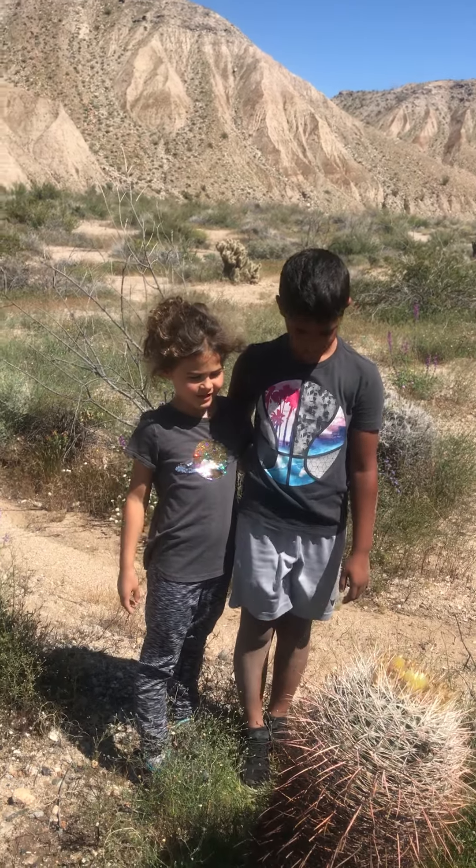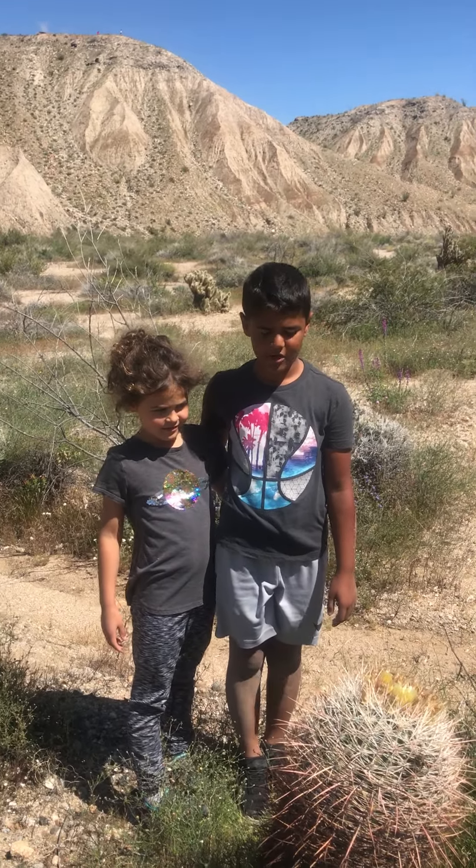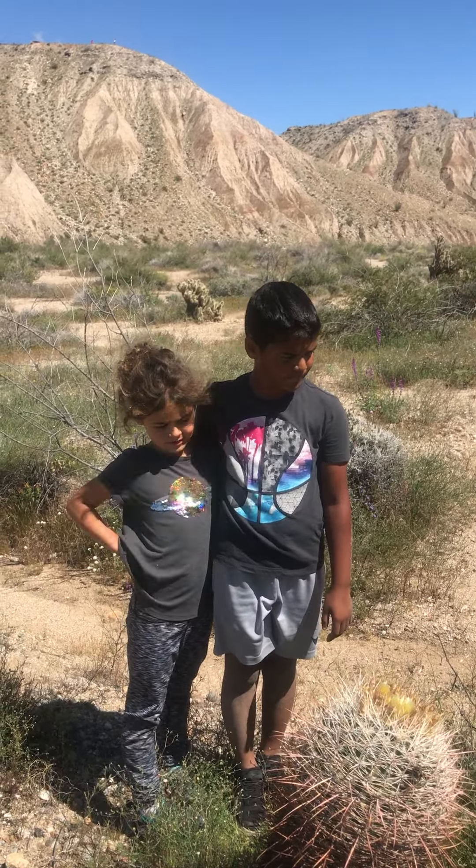Hi guys, welcome back to the video. Today we're talking about California Barrel Cactus — this is the California Barrel Cactus, and it's Ferocactus cylindraceus.